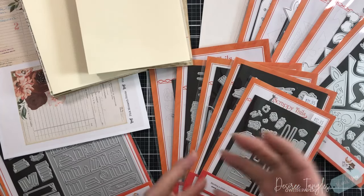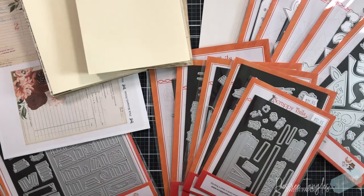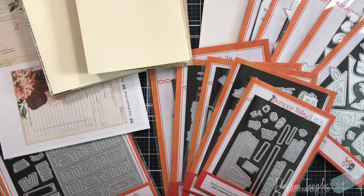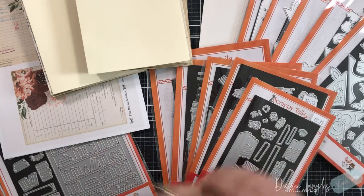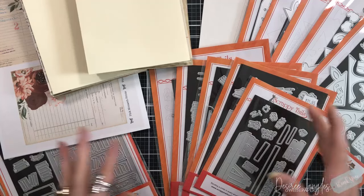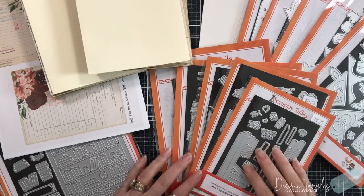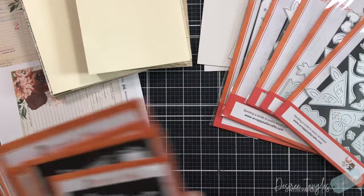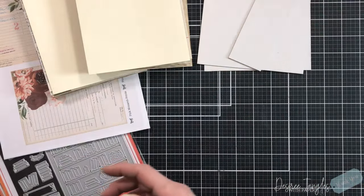During that live you're going to see me putting die cuts together, answering your questions — so have your questions ready — and giving you updates to this channel. Being very transparent about where this channel is kind of going. Still sticking with paper, still going to see cards, still going to see all that stuff. It's just going to take a little bit of a twist and I want you all to know.